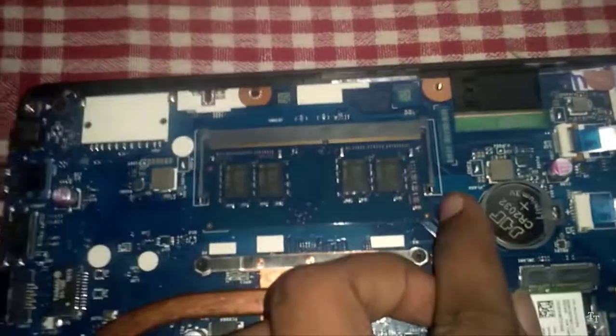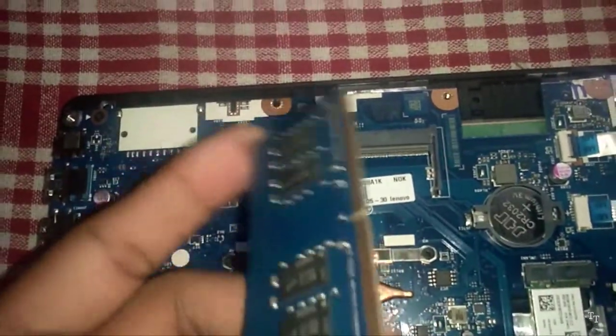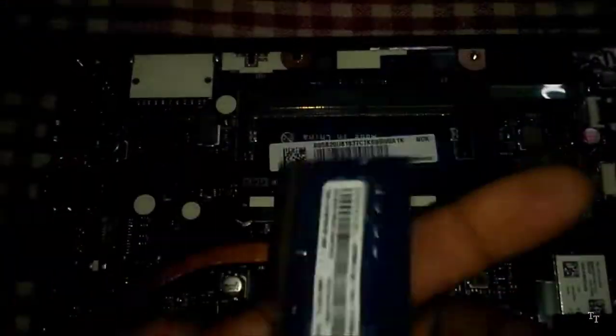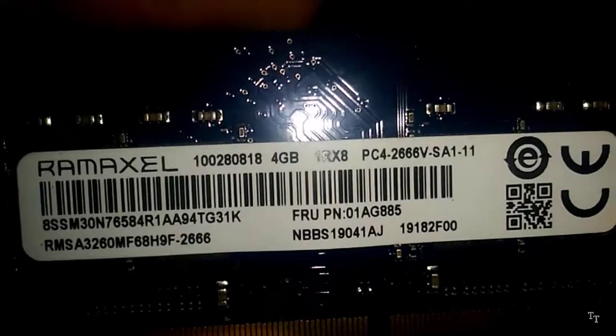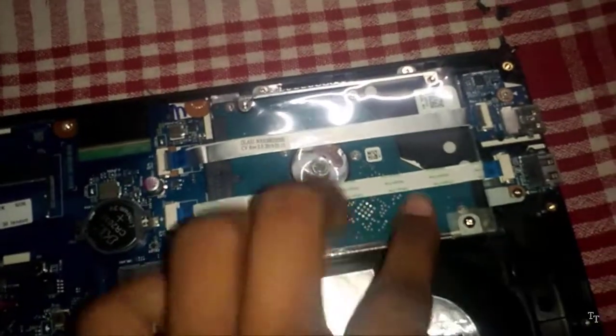You can collect the RAM on the side. This is the 4GB RAM. This is the hard disk. This is the USB power line.